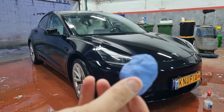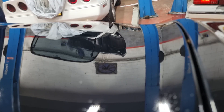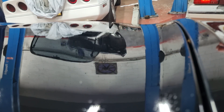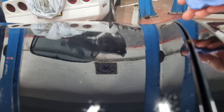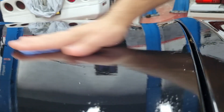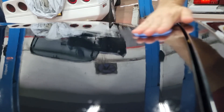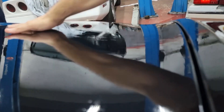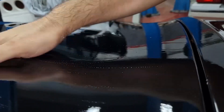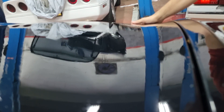With the clay I go over the paint with water as a lubricant, using straight movements to remove any hard dirt that is on the paint. When the clay encounters such dirt it will get stuck a little bit and then it will take it off. I go over all the car just like that until all the surface is smooth. I will now go over the hood and I want you to see how the clay looks after going over it.